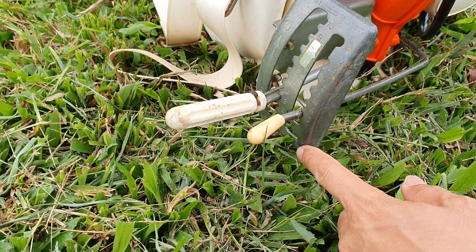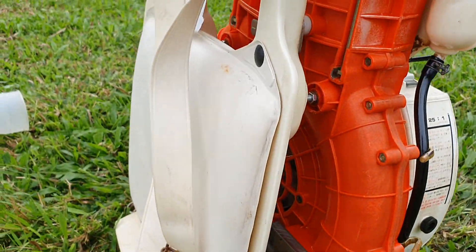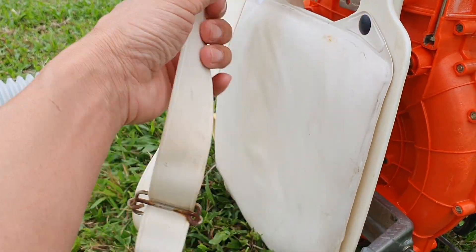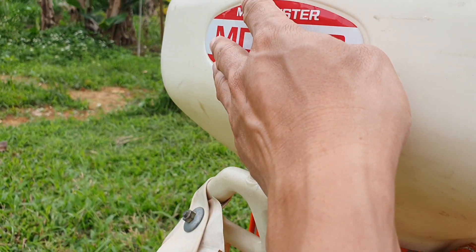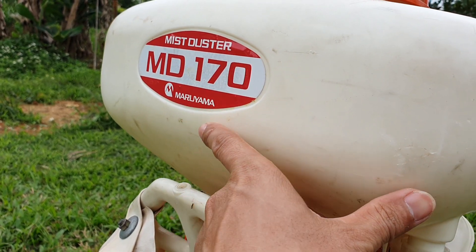Mức dưới cùng là số 0, như là tắt máy. Cái ba lô của nó cũng màu trắng sữa, đeo con này cực kỳ êm luôn. Xịn xò - MD-170 Mazujama.